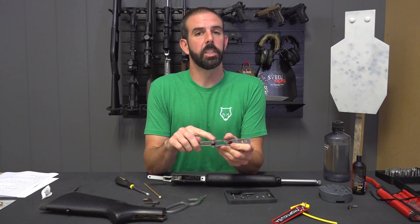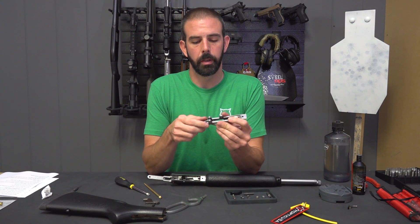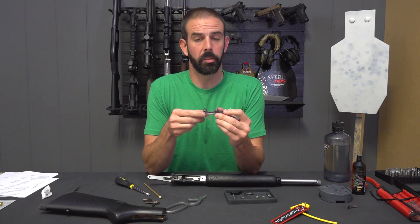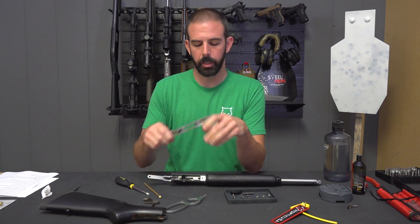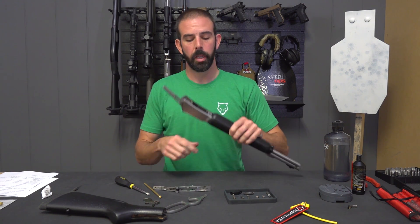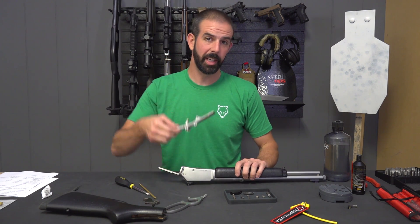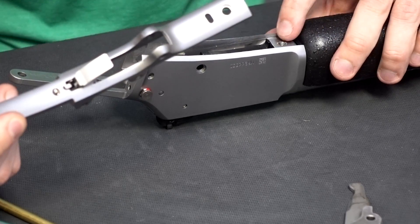Now one thing to keep in mind is without the pressure of this trigger and trigger spring being in there, that pin would just drop free. Additionally, you don't need anything holding it on the sides because it is a captive pin. Once you install the trigger plate in between the sides of the frame, it is in there — it's not coming out — as long as your trigger plate's not dangling loose.